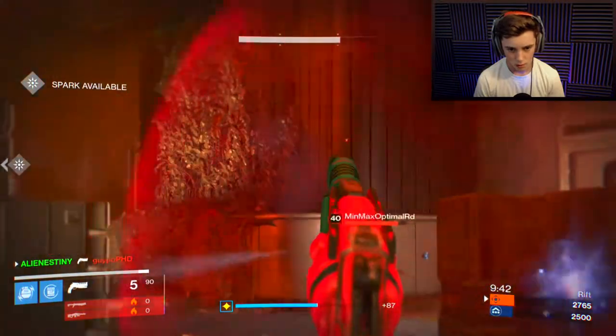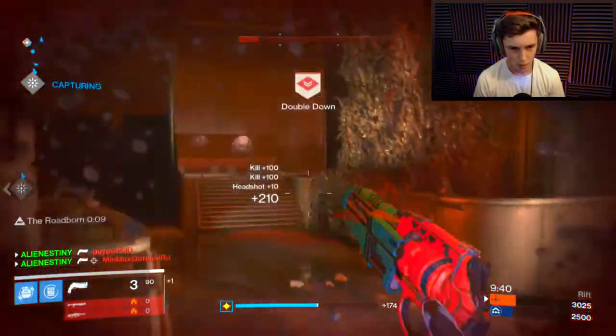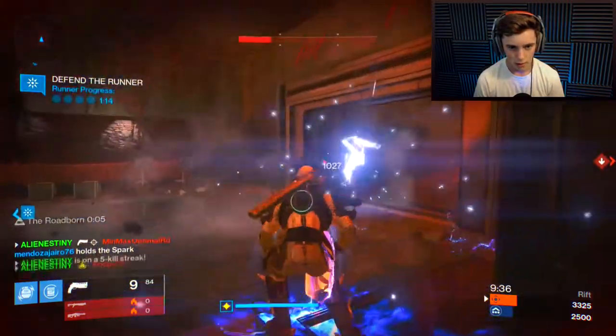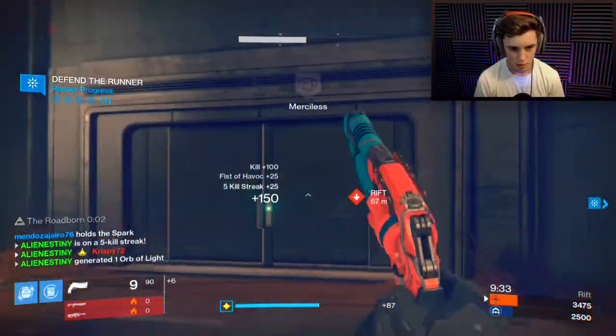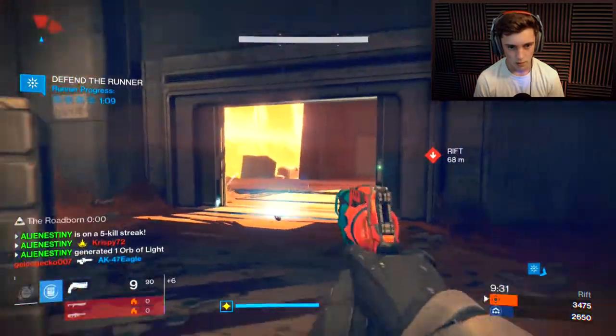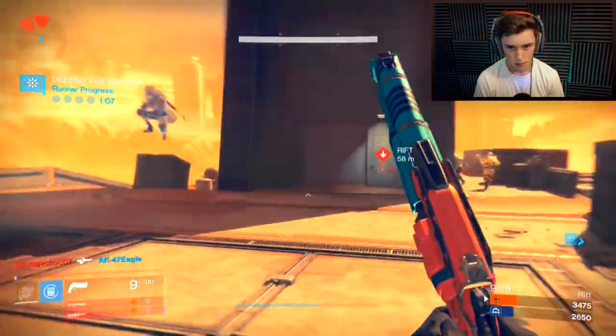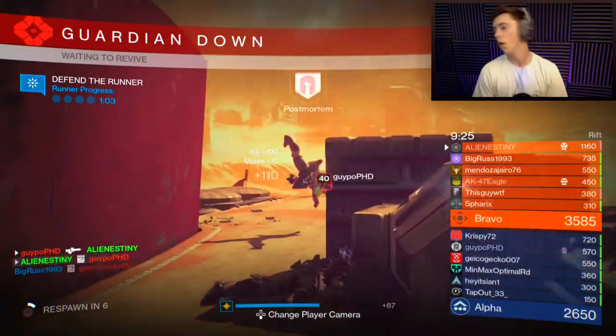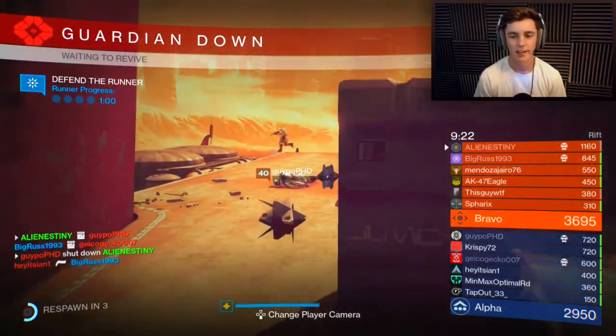Oh! Can we get that? Okay, okay — there's three, you get the four, you get the shoulder charge! Oh okay, we got it, we got it. It's a bit laggy but we got it.